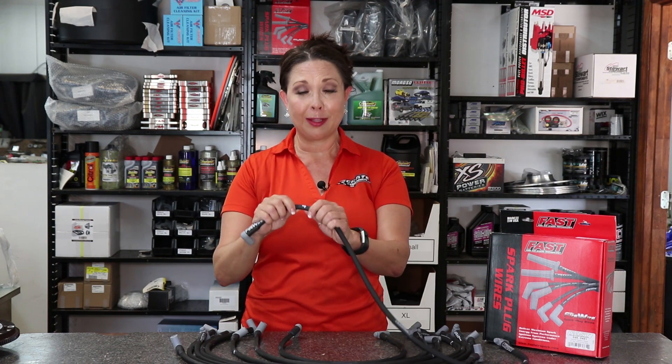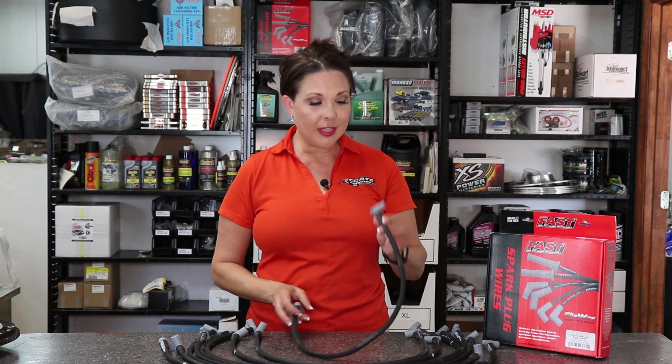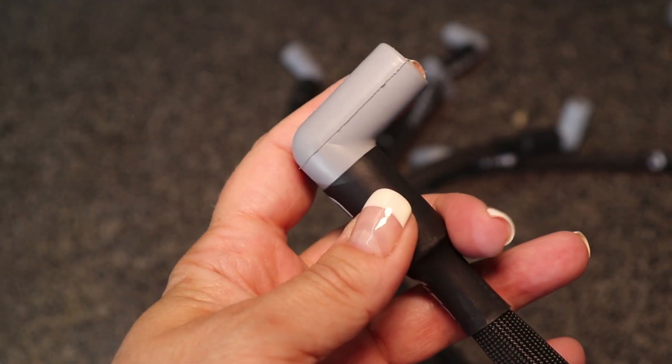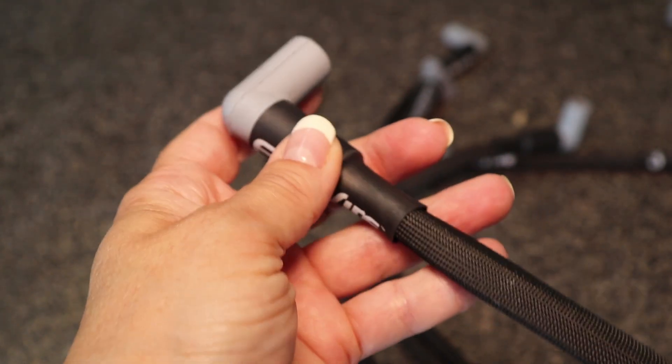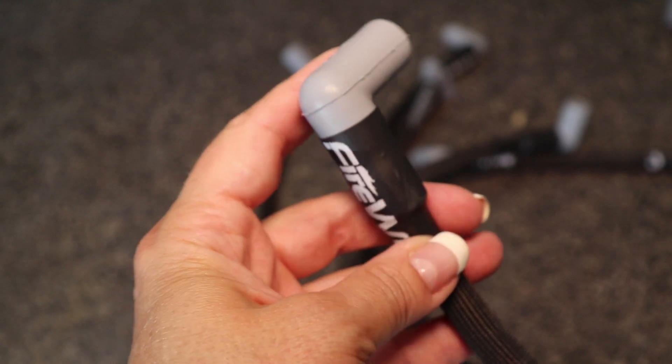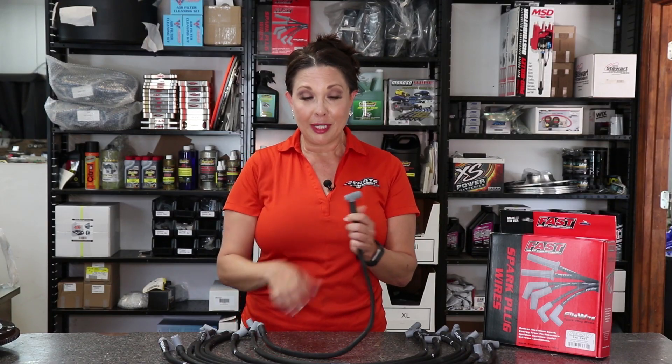It comes with a set of eight wires, all marked with the cylinder number, and it also includes a coil wire. At the ends are silicone boots that are heat resistant up to 550 degrees, and they also have stainless steel double crimped ends underneath the boot.